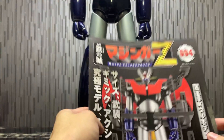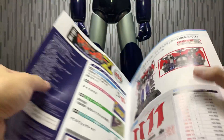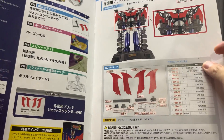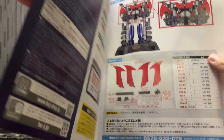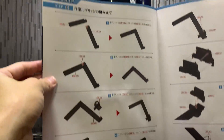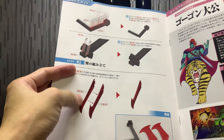Let me just go through a little bit of Volumes 94 and 95. So we have Volume 94 over here. For Volume 94, you mainly form the jet scrander wings and then also parts of the Mazinger Z base. So mainly the assembly is on the base — the ramp. And the wings are really straightforward, just clamping them on.